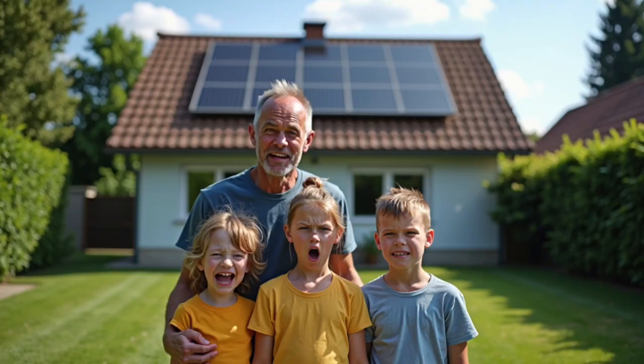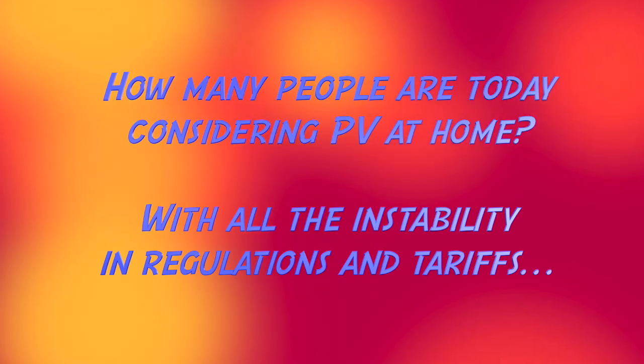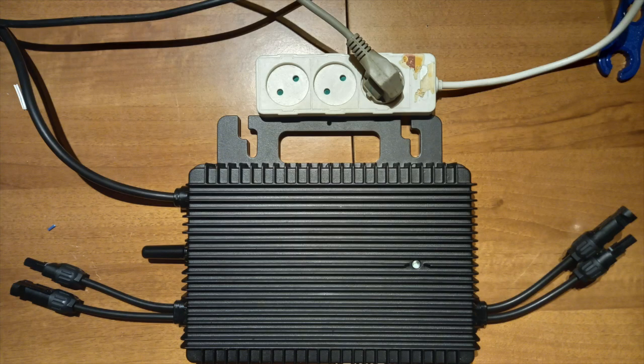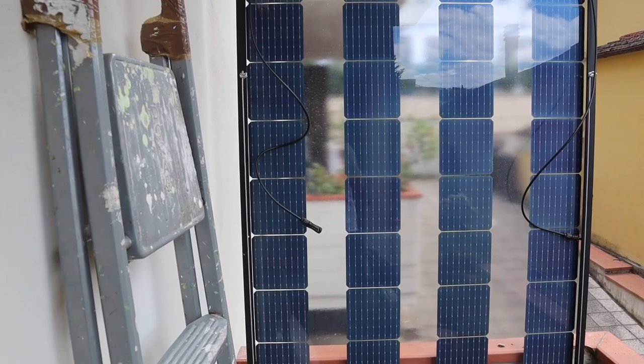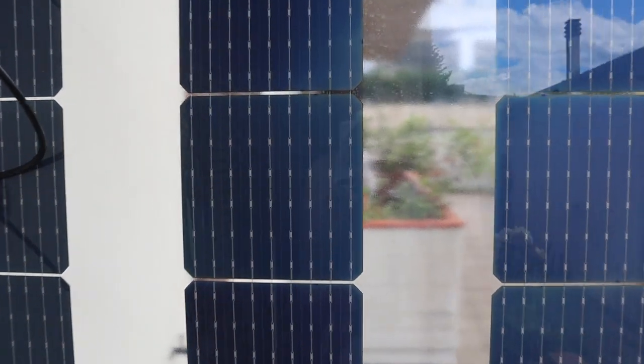Do-it-yourself solar is cheaper than big rooftop solar systems. My setup is 600 watts for 900 euros — that's 15 euro cents per kilowatt hour over 10 years. And you can plug it straight into your wall with a micro-inverter. With Plug & Play you can start with a small solar system on your balcony, and it supports the dishwasher, the fridge, and everything.